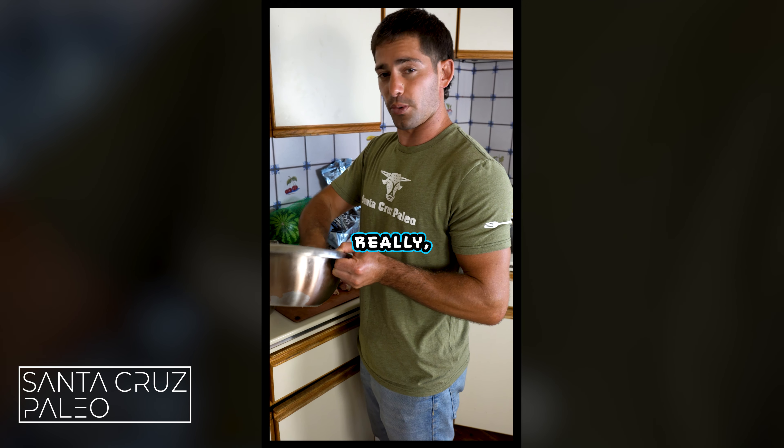You're going to throw these in the air fryer at about 400 degrees for 20 minutes, then flip them and do another 20 minutes, and they're going to come out crispy like some beautiful chicken tenders. They're going to be delicious.